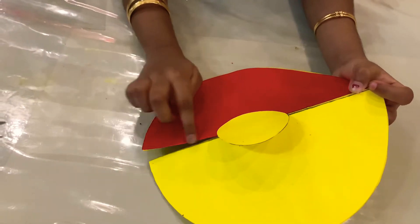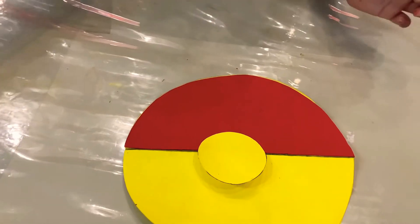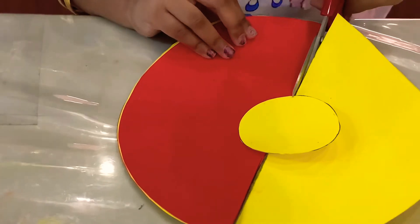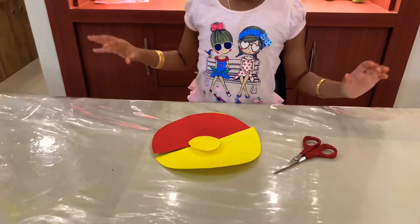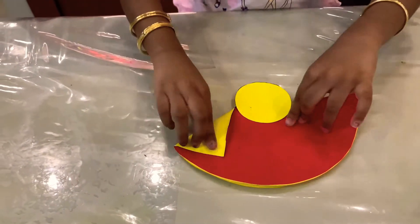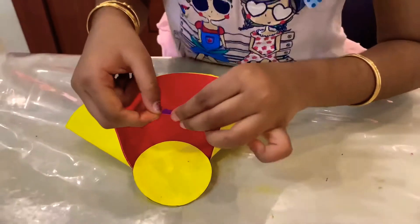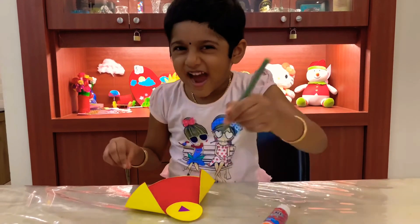I have cut through the slimes and you have to cut through the slimes too. I'm going to cut it on the other side now. Now hold it here, and here, and here, and here. I'm going to cut through the slimes. Now I'm going to stick the nose. Now add the eyes.